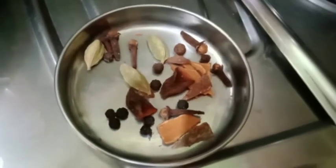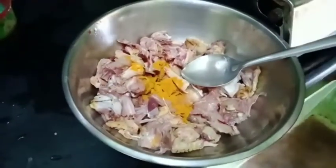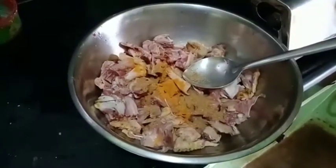We are going to make a nut. We will cut the nut. Put the nut in the nut.